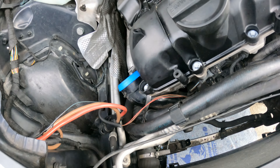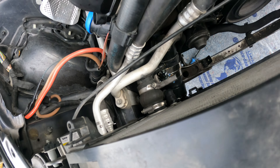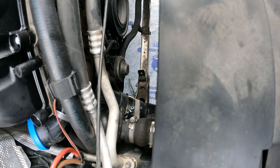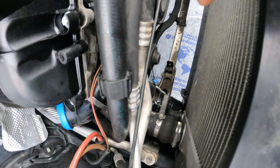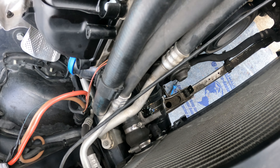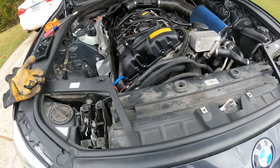Alright guys, next morning and got the boost pipe — this was a pain, probably the hardest part of the entire install. Having to get both ends in there — I pushed the rubber grommet all the way up on the bigger piece that goes into the inlet, then put the brackets on the lower piece that connects to the intercooler. I was able to rotate them and get the couplers over both of them. Just gotta tighten it up and put everything back together.